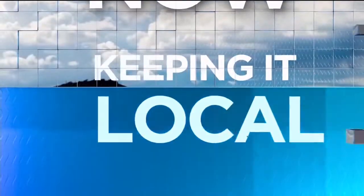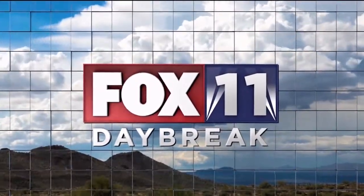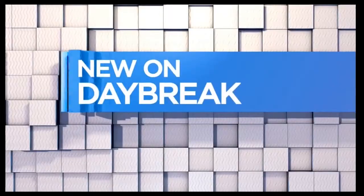Right now, keeping it local, you're watching Fox 11 News Daybreak. It is 8:16, new on Daybreak. We're showing you how to take your home computers, kind of bring them up to date — interesting ways to do things that you couldn't do before.